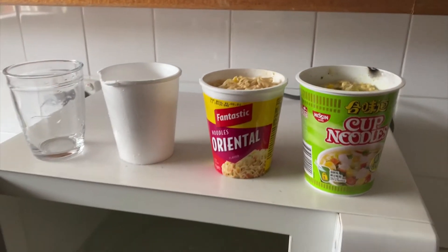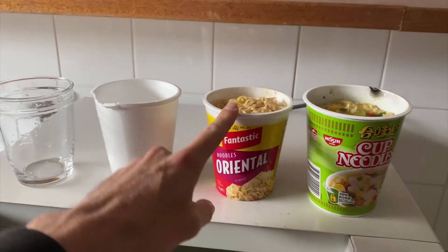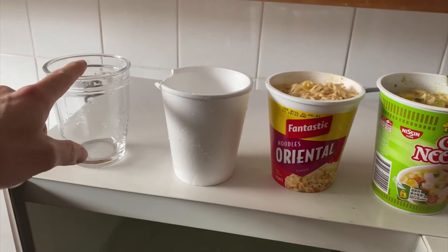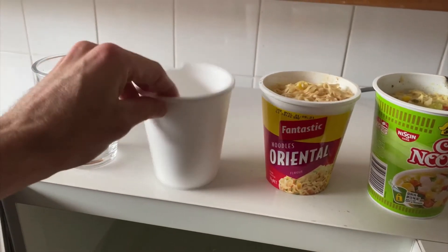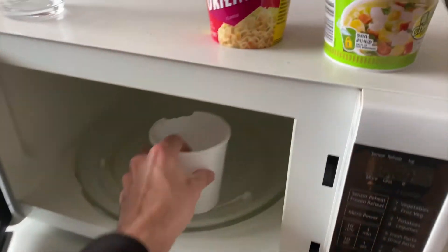I recently did a video on whether or not you could put a cup of soup in a microwave — we did a plastic cup and a styrofoam cup. But can you just put a styrofoam cup in a microwave by itself? I have seen a video where someone puts in an empty styrofoam cup with nothing in it and it causes sparks in the microwave. So we're going to get to that.